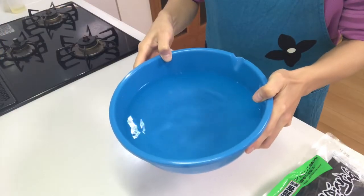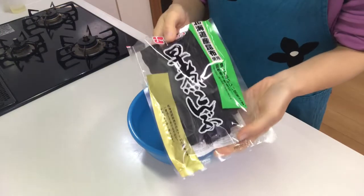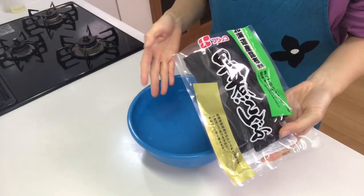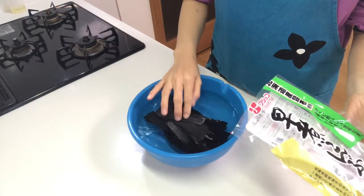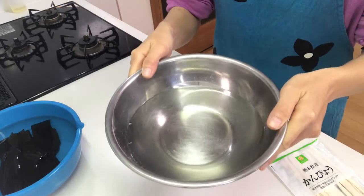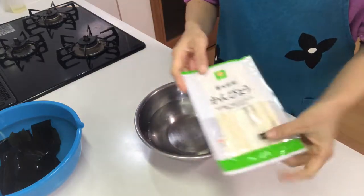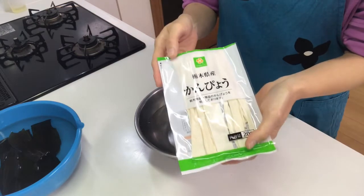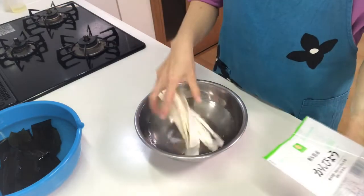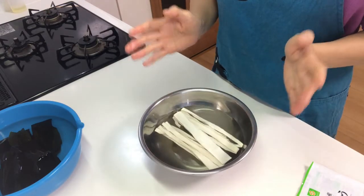First, fill water in a bowl and soak kombu, or kelp, in water for about 15 minutes. Next, fill water in another bowl and soak kampyo, or dried gourd strips, in water. Let them stand for about five minutes.